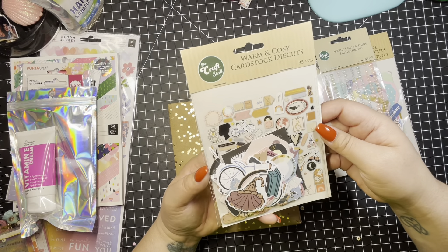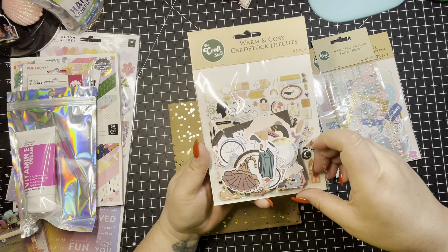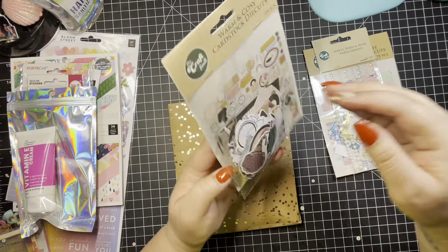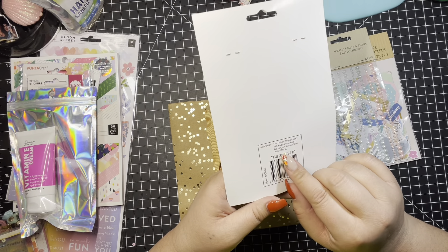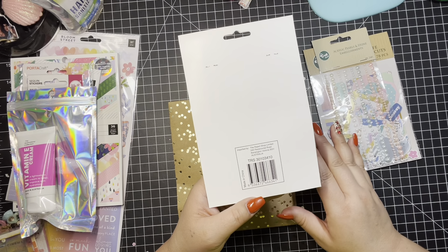She added some warm and cozy cardstock die cuts from The Craft Stall. It's so nice to get ephemera from Australia — I love Australia. My favorite TV show from Australia is called Bondi Vet.